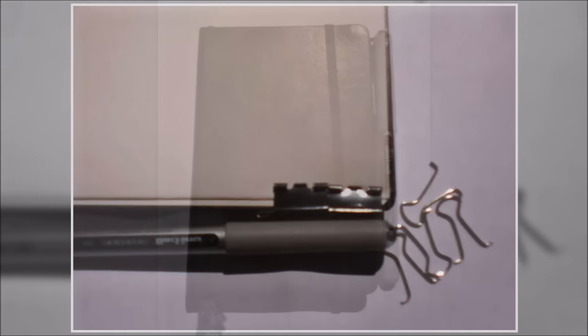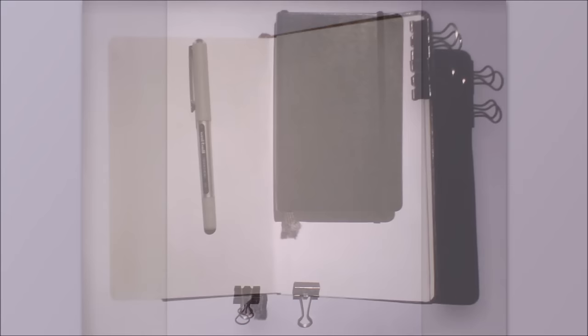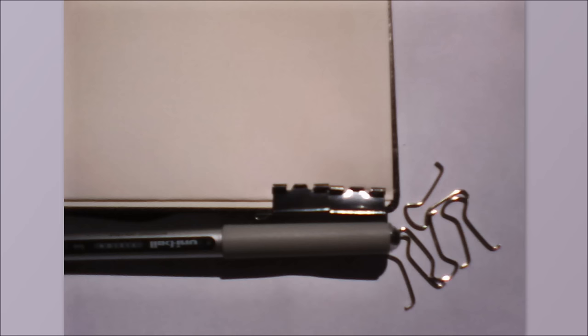16. Hidden Pen Holder. Use it to add a pen holder to practically anything. If you enjoy using a highlighter when you read or study, it can be annoying when you leave the highlighter or pen somewhere else. Use a binder clip to attach your writing utensil to the book by using the pen's clip. It's quick and simple, but something not everyone thinks of doing.